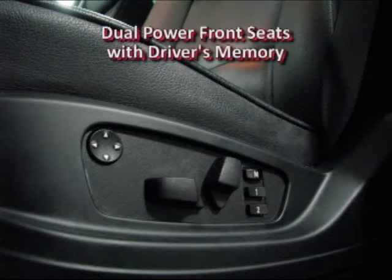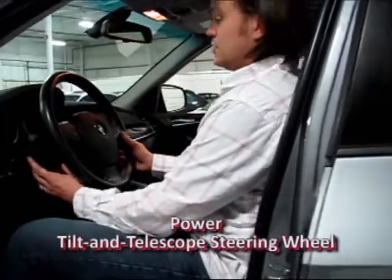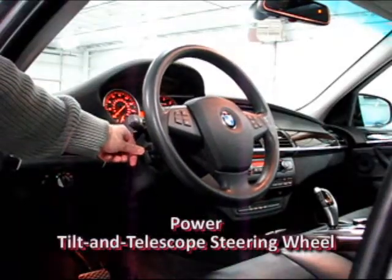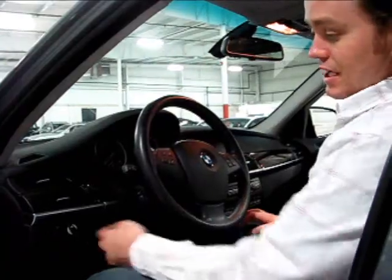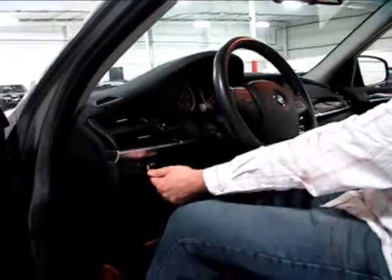You have power seats on both sides with an easy, low step-in height. You have a power tilt and telescoping steering wheel, which provides an unbelievable vantage point — a feature that carries through from the original X5. There's also an automatic setting for your xenon headlamps.